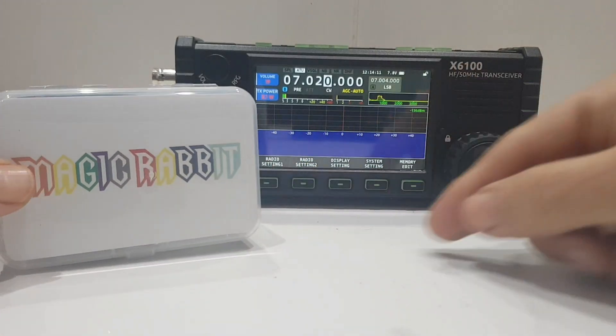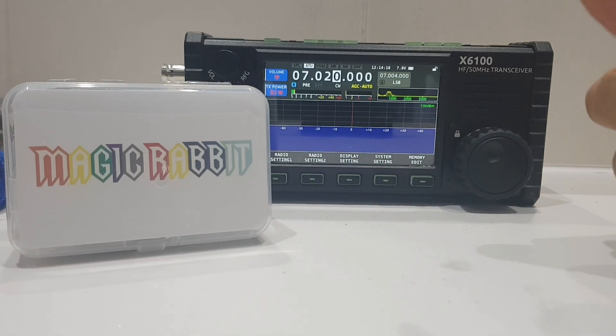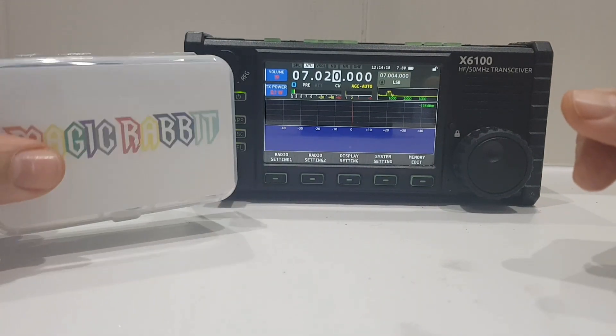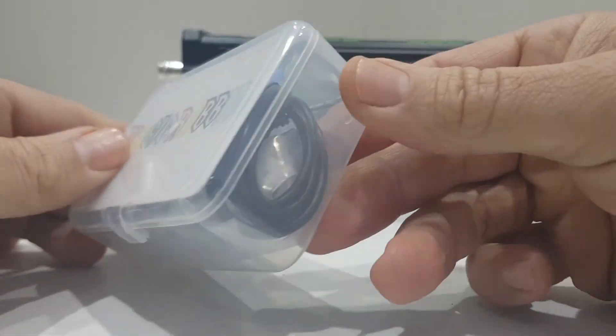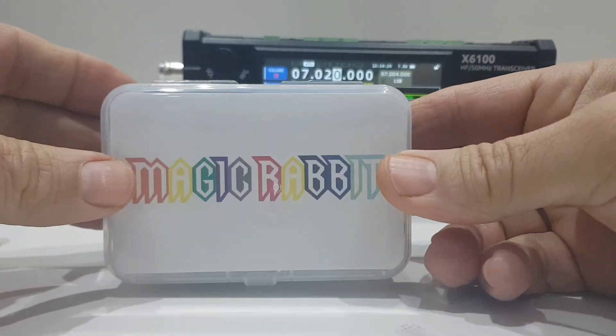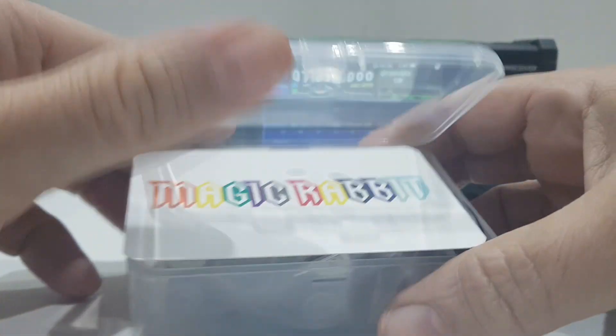I've got this Magic Rabbit paddle. I've been learning CW and I need a little paddle — I thought I'll just get a cheap one for now. I got this thing called Magic Rabbit from eBay and I haven't even opened it yet. They're only £20 in the UK, so let's unbox it.